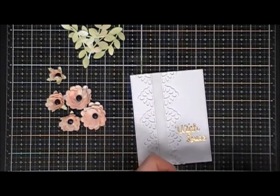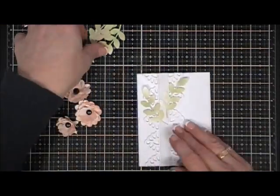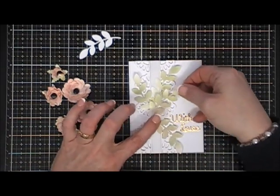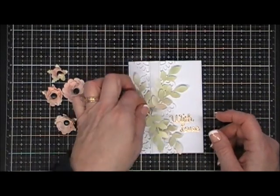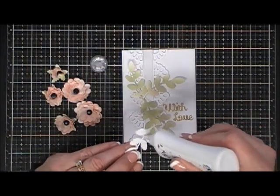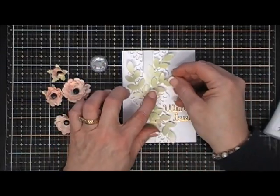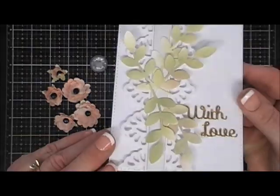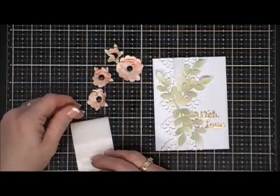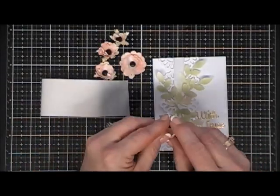Using my Nuvo Deluxe adhesive, I'm adhering my leaves around the lace border area where I think they look best. I like to arrange them first, then glue them down — it's just easier. When I glue my leaves down, I'm just gluing basically the stem and the bottom couple of leaves. I didn't mind that the top leaves were a little mobile. Now I just need to attach the flowers. I'm using super extra large glue dots so they'll stick to the panel well.